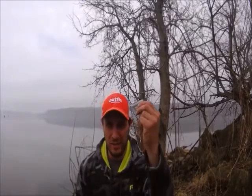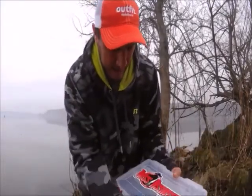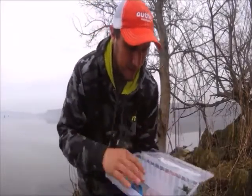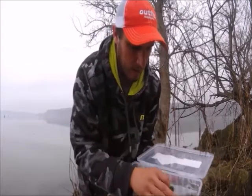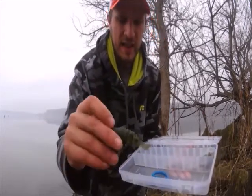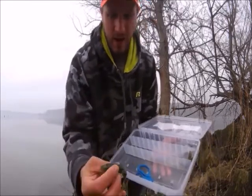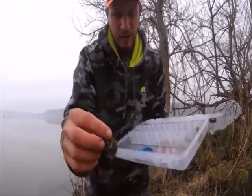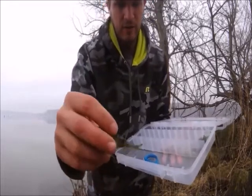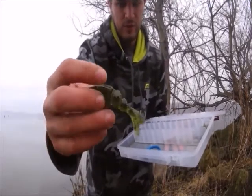Lake Fork Trophy Lures — let me show you what we're running with today. I got my little day box here. I basically take everything I'm going to use that day instead of hauling all my tackle around. What we're doing is throwing these live magic shads. There are different styles and different colors here. Like I talked about in the last video, you saw me catching smallmouth on one of these. The segments on these are crazy and that's what puts off so much action.